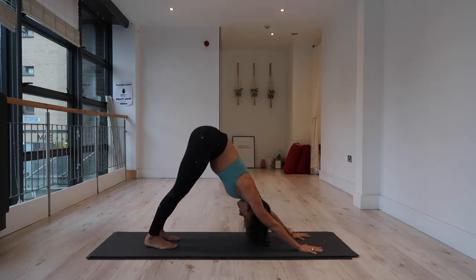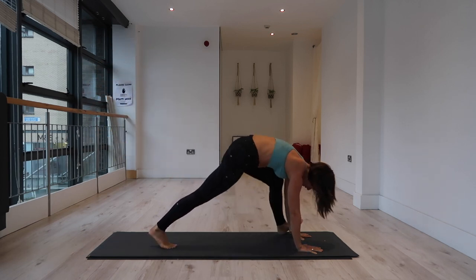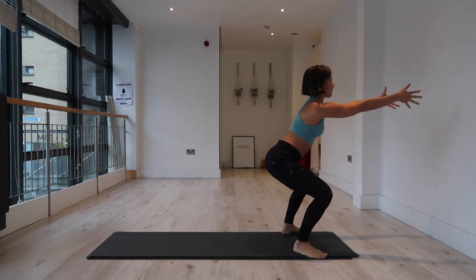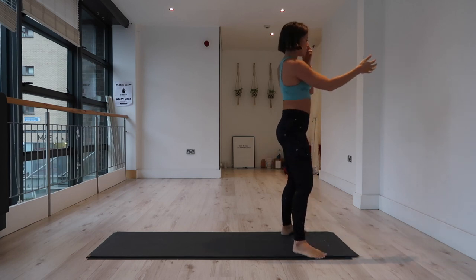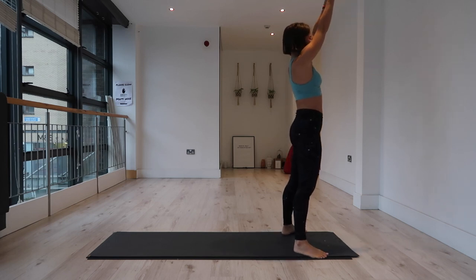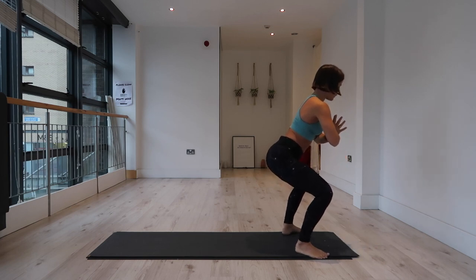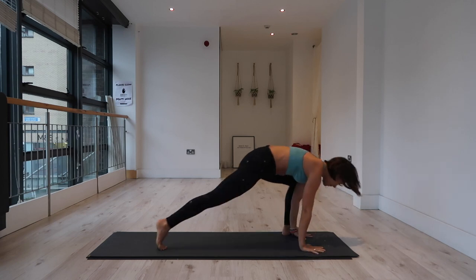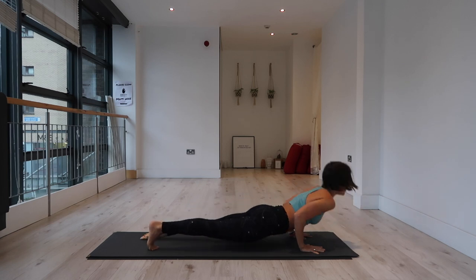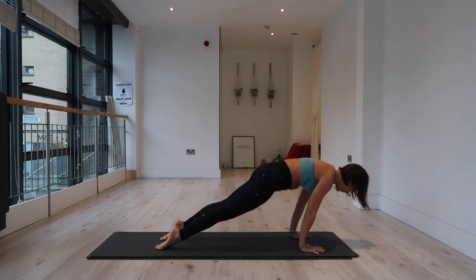Inhale, extend the left leg to the sky. Exhale, step the left foot to the outside of the left hand, right foot steps forward — active squat. Inhale, arms out in front, knit the rib cage in. Exhale, draw the hands to prayer at the heart, come to standing. Inhale, sweep the arms all the way up. Exhale, sit down into your seat — tailbone lengthening down. Inhale, lift the chest, engage the pelvic floor. Exhale, hands to mat, step into plank. Inhale in plank, exhale to lower. Inhale, chest lifts — engage through the scapula, draw the shoulders down the back. Downward facing dog, lift the hips.